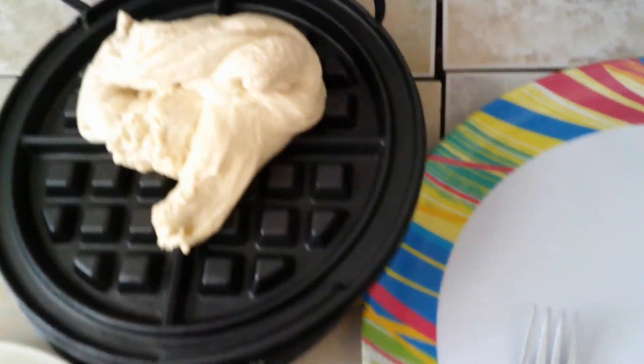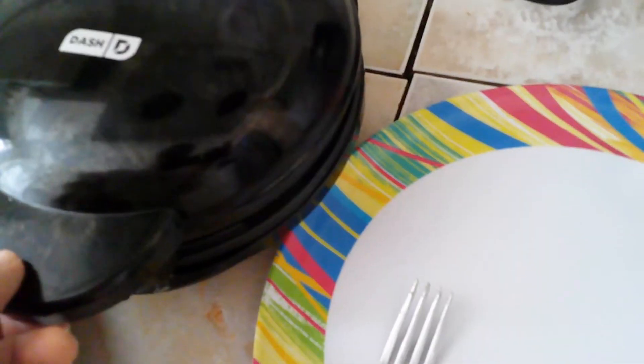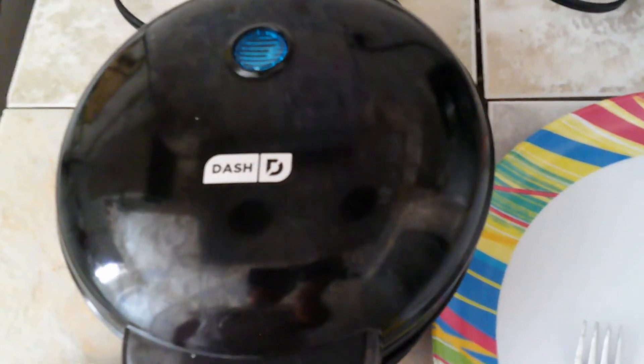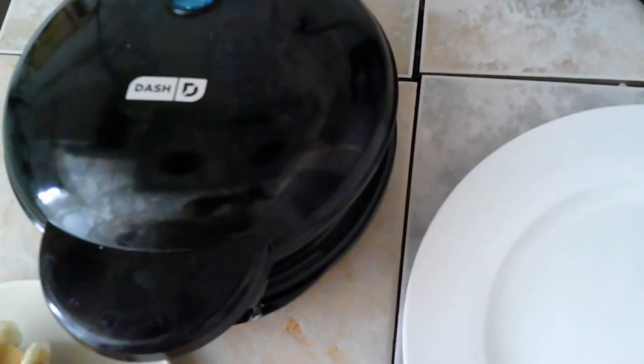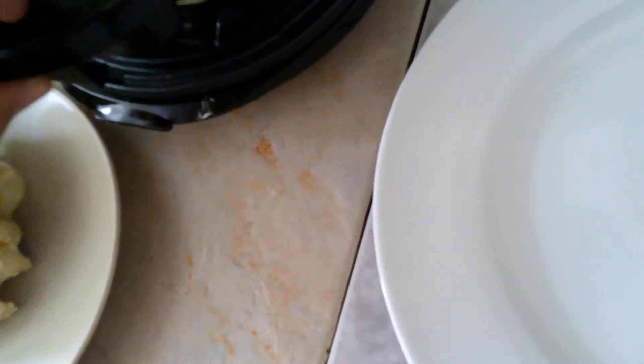So, here we go. Can you hear the sizzle? My smoke alarm isn't going off, so that's a really great sign. Alright, I'll see you all in a bit. Alright, time for the big review — the light just went off. I know it's probably going to be a little bit misshapen, but just because I'm too lazy to roll it out properly.